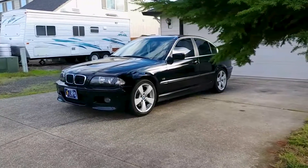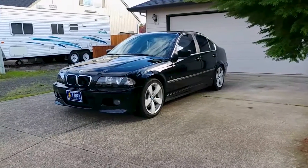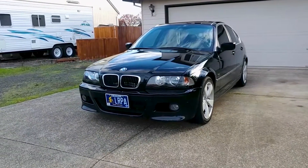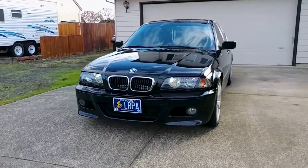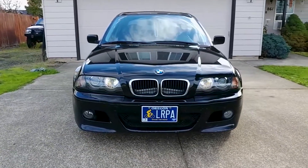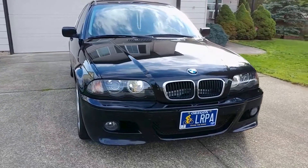Hey everyone, welcome back to Endless Money Pits! This is my 2000 BMW 328i, and today I'll show you how to bleed the brake fluid. Brake fluid easily absorbs moisture from the air, which lowers the boiling point of the fluid and diminishes braking performance, so it's usually recommended to replace the brake fluid every two to three years.